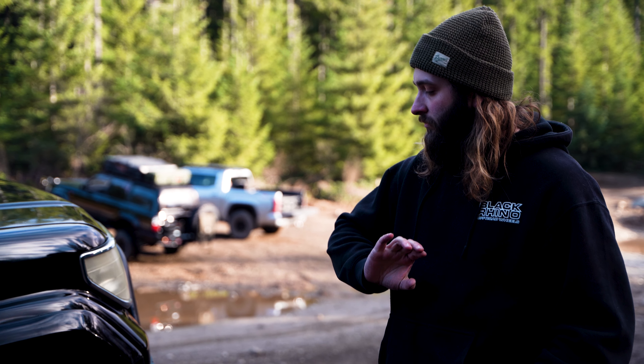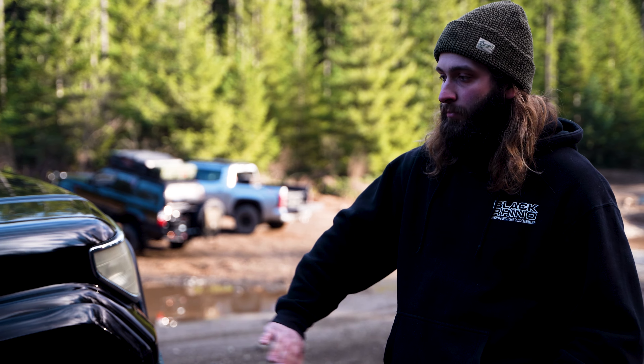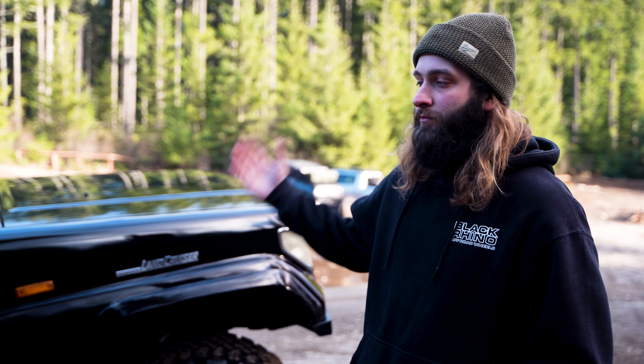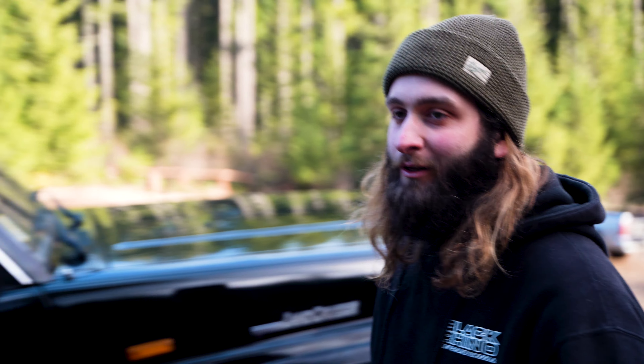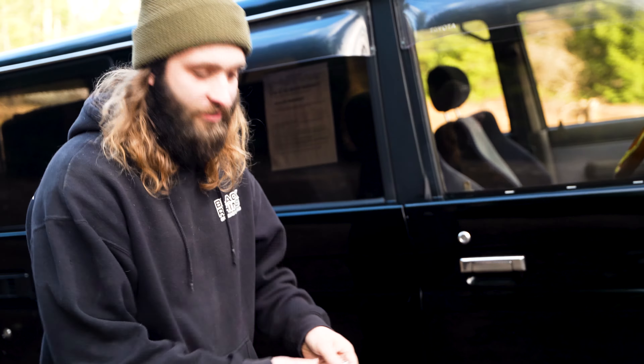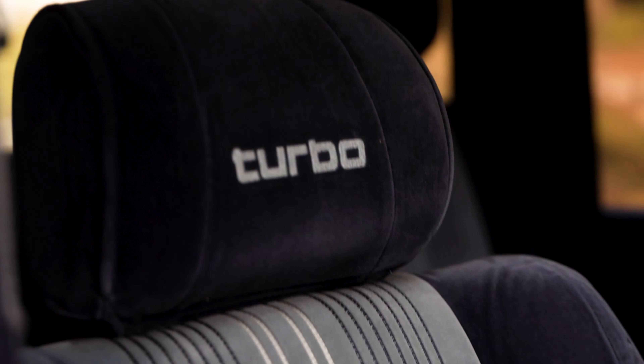Wheels and tires — obviously Black Rhino axle wheels on them, Falcon 33 mud terrains. These do have bigger Land Cruiser hubs on them, also kind of like the 80s and 60s. So these ones we also had to bore out the center hole to make the wheels fit, just with these wheels. There are other wheels that will fit, but these looked cool on this thing, so we had to make it work.